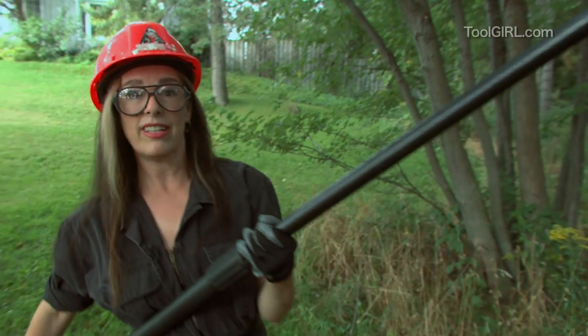That's not even scary — you don't even need earphones for that. The nice thing about this is that you can just rest it on the branch and let the saw do all the work, so it's going to go really easily.